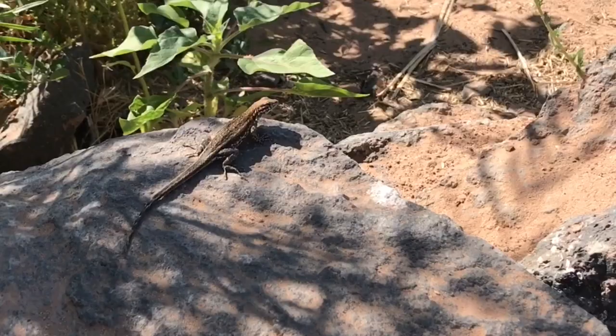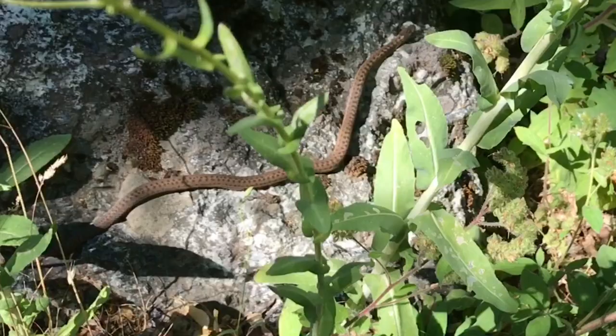Hi, Russ of Aquariummax here. One of my favorite summer activities is herping. So I'd like to talk to you about our recent herping excursion. First of all, I'll mention that locally we can actually do a lot of herping right near our house.